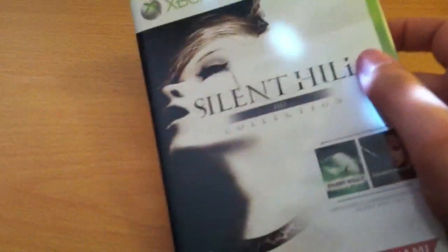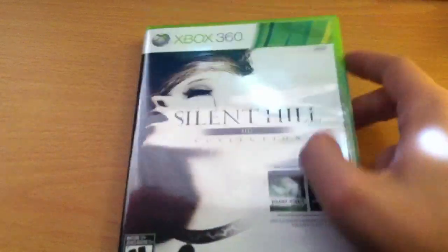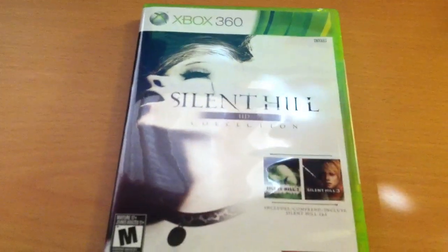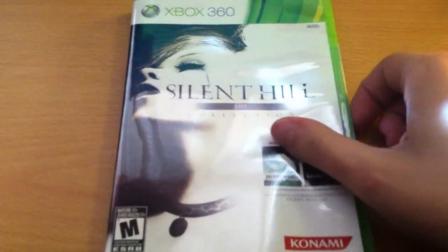You're not getting a game that's been diluted into a cooperative third-person shooter. Anyway, let's see what this comes with. Here's the front — pretty cool cover. Here's the side, and the back.